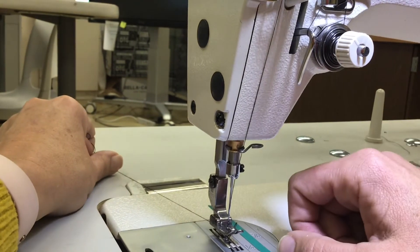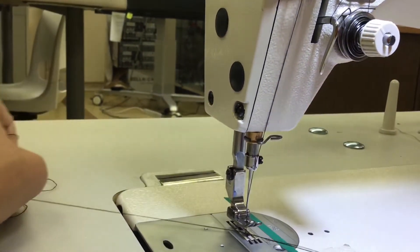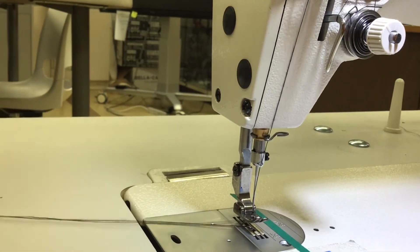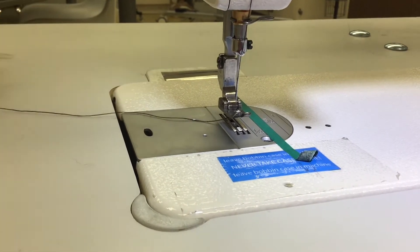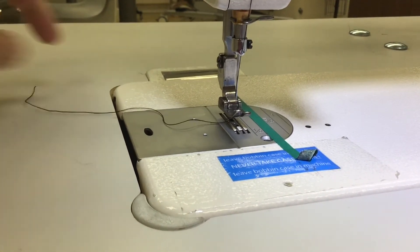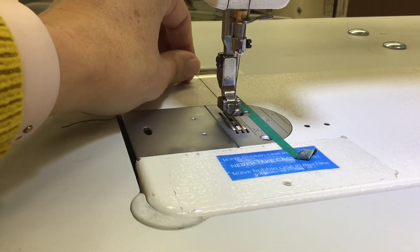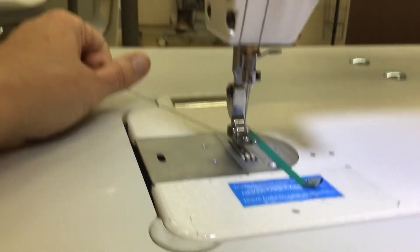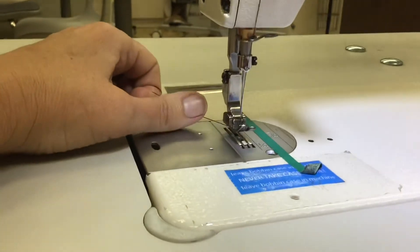Just try to get in that habit from day one. You'll notice my bobbin thread came up — I wanted to talk about that real quick. I just took my bobbin thread out, reset it, and put it back in.